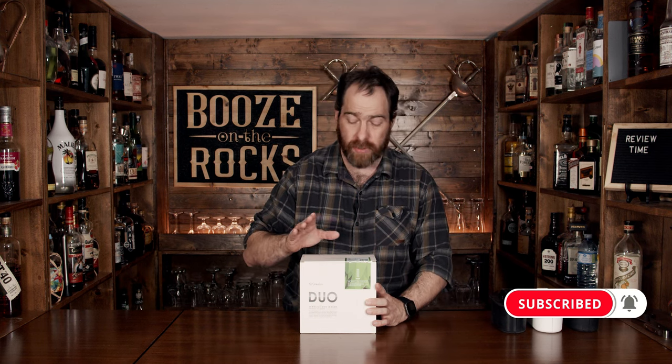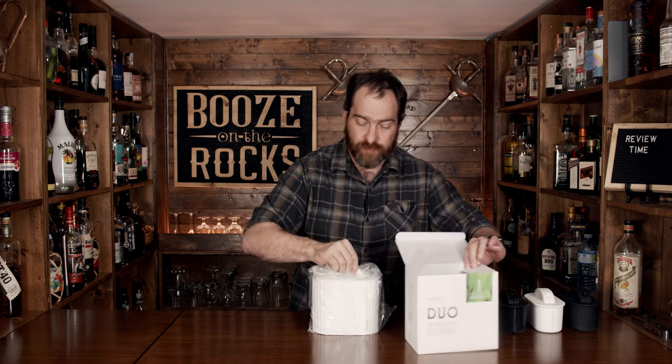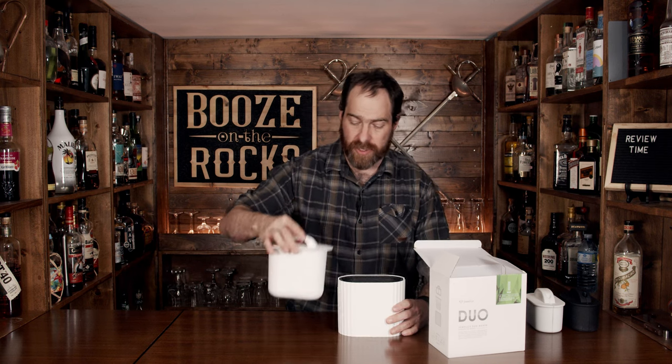Now this is a clear ice mold maker. And when I say maker, I mean you put the water in and it freezes directionally, meaning from the top down. So when you pull this out of the box, it actually comes apart in three different pieces.